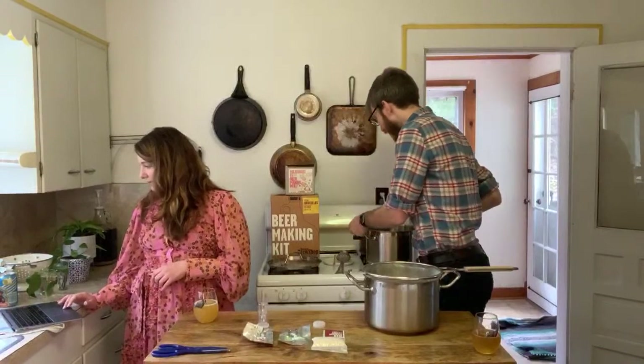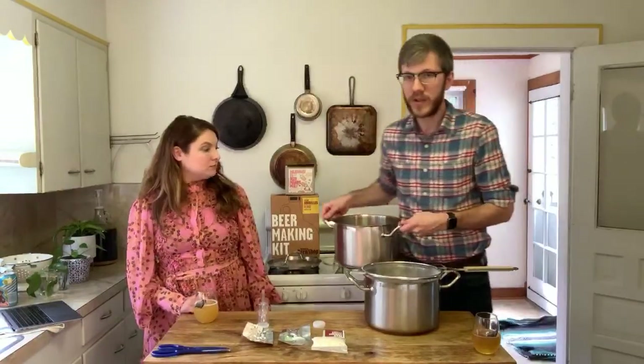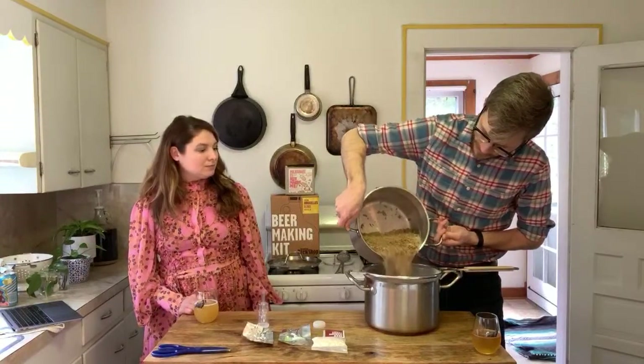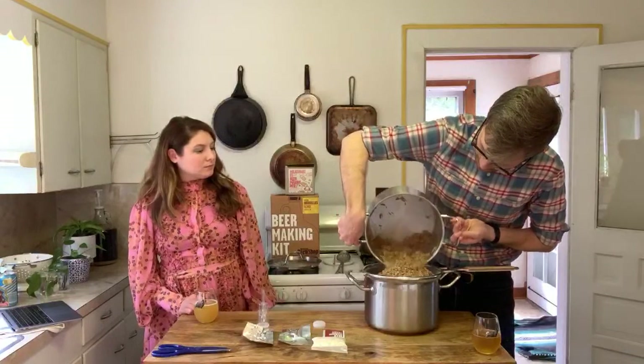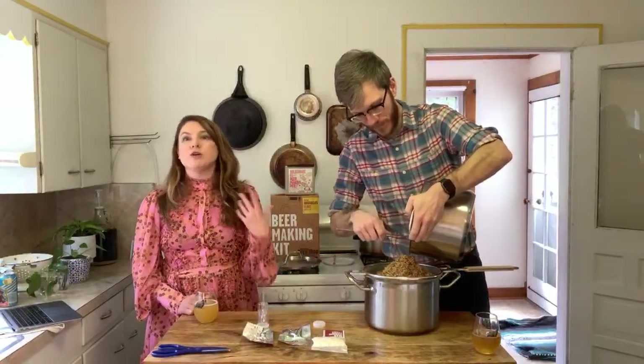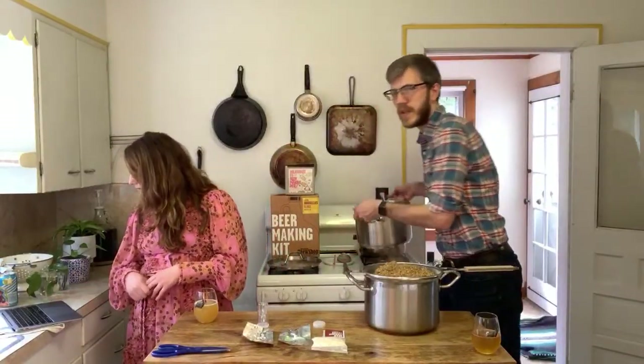We can start the sparge now. We heated the grain pot to 170°F, and likewise the pot behind it has a gallon also heated to 170°F. I'm just going to pour the grain into the strainer. On using a mesh bag instead of a strainer: absolutely, you can strain through a mesh bag. We don't recommend brew-in-a-bag with the full amount of water since you'd get a lower alcohol beer. We recommend the full mash and full sparge, but a nylon sack works for straining.